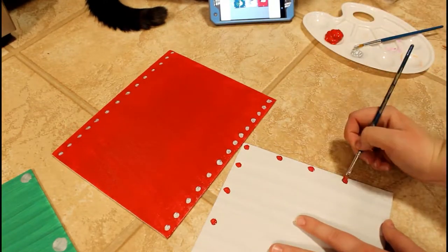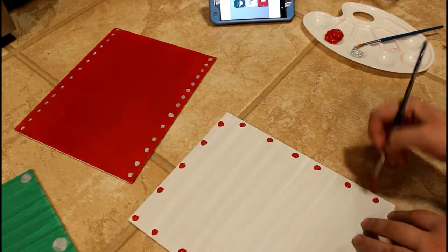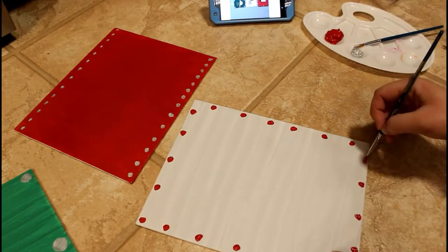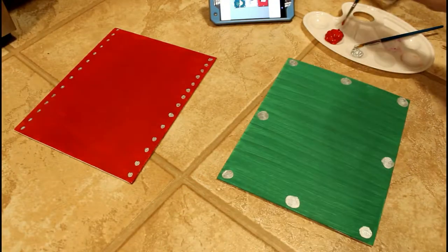When it comes to spacing for the dots, I didn't really measure anything out. As you can see, I just kind of went in and eyeballed it.